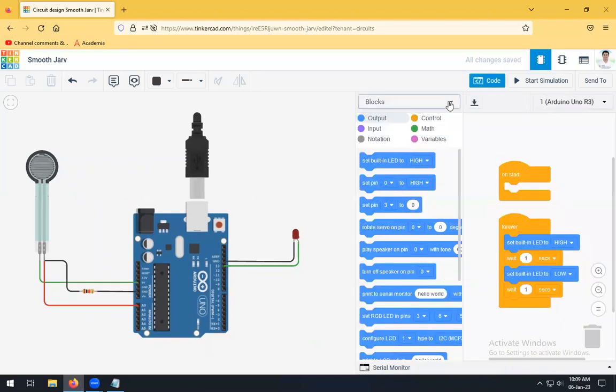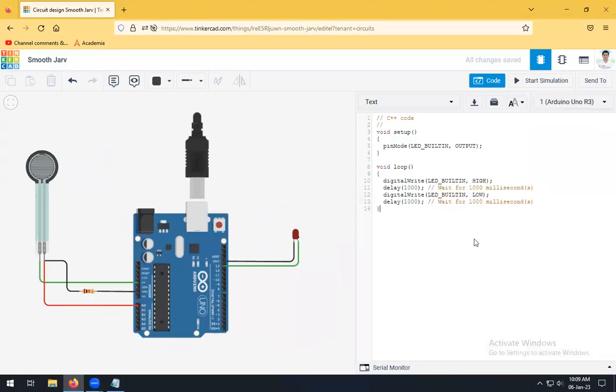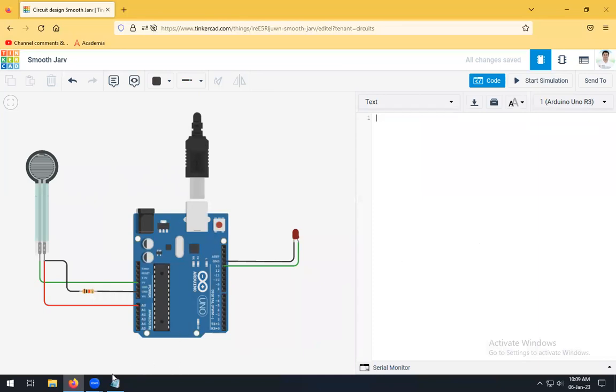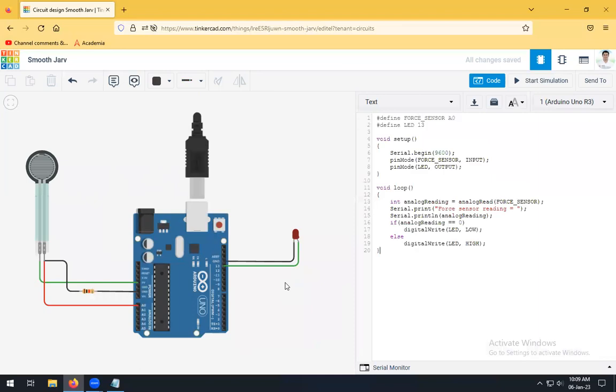Click on Code, then click on Text and Continue. The existing code will be removed and we will use our own code. Before explaining the code, let me show you the output — how this code and these connections will work. Click on Start Simulation.